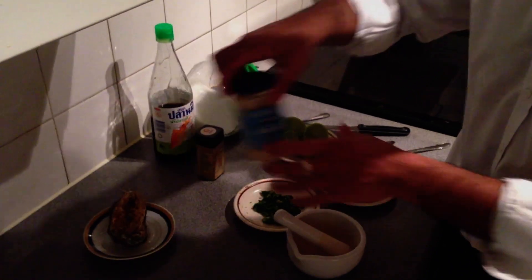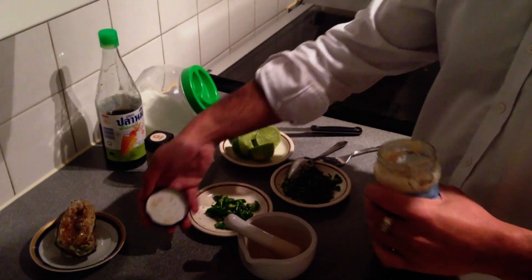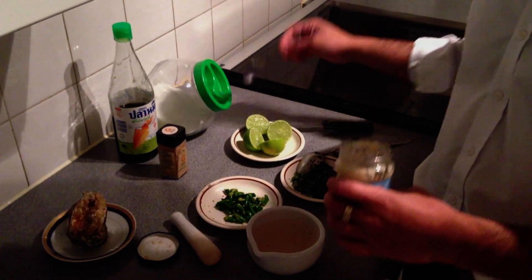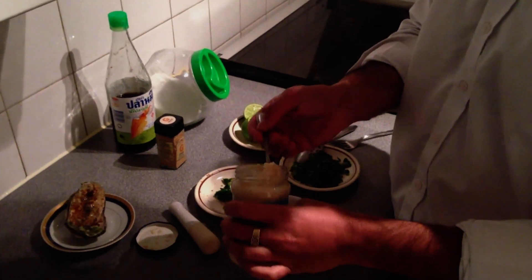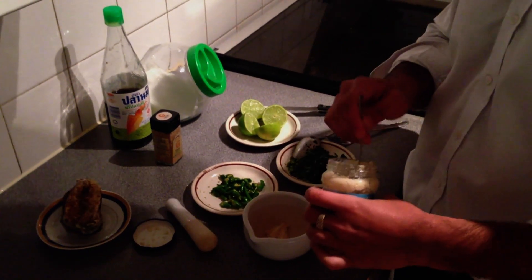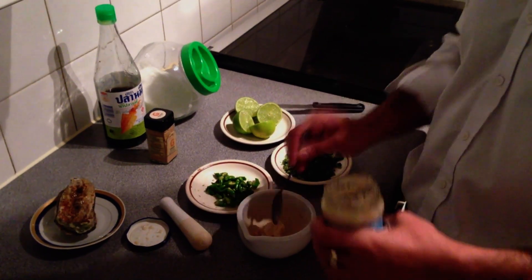We are going to start off with some garlic. You can use fresh garlic or preserved jar garlic. I am going to use about a teaspoon or maybe a little bit more, depending on your taste.